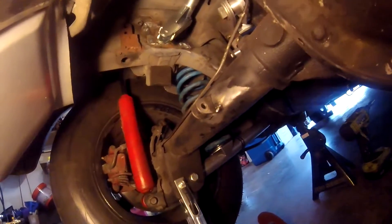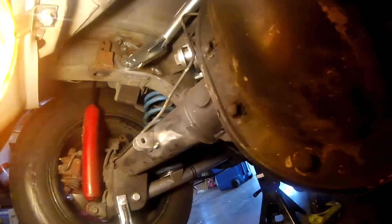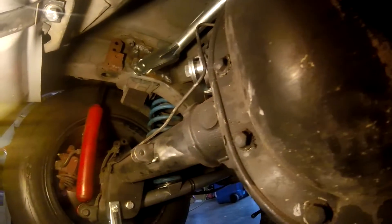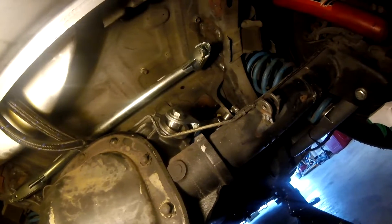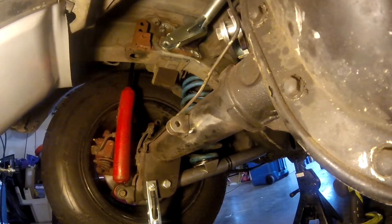Now working on welding the tabs onto the axle. I just tacked them on where they need to be — everything looks good, got a little bit of slack like it's supposed to. I was a little worried about the brake line interfering, but everything looks pretty good. It's not going to interfere — it'll clear just fine. I just need to be careful when I weld these up not to damage the line. I'll crank the power up a little bit because it's having some trouble penetrating the axle.